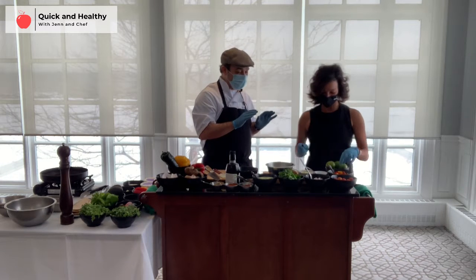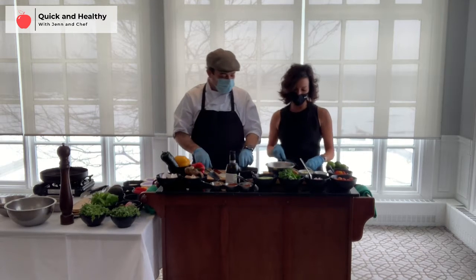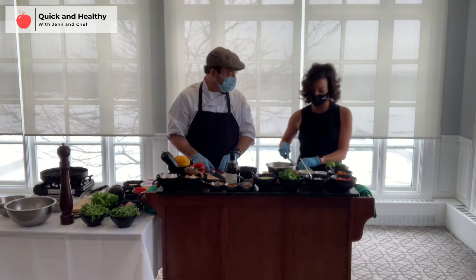We were talking a little bit about what you can eat after a workout that's super healthy and easy to make at home, so I'm really excited that we're putting this together.